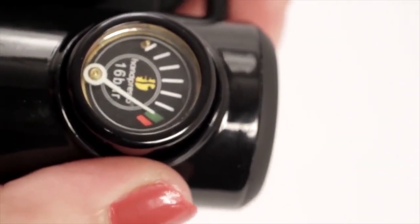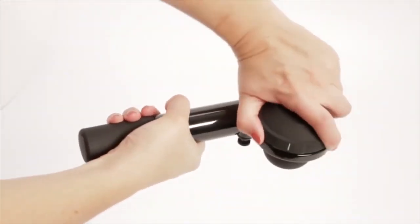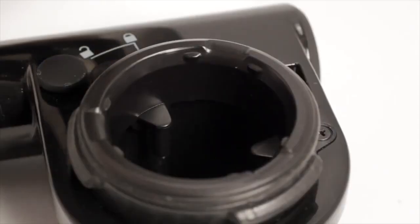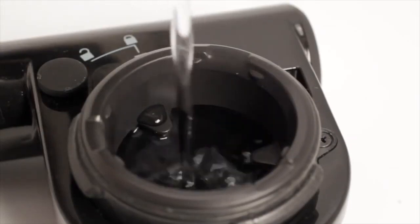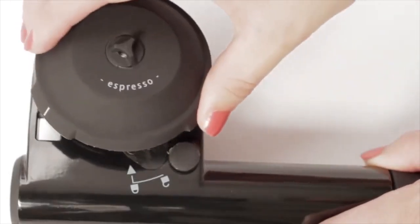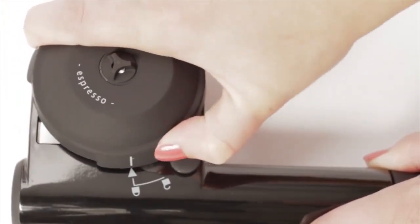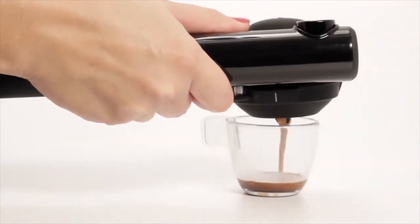This espresso machine is available in three different color options and is backed by a 2-year warranty against any kind of manufacturing defects. The Handpresso Wild Hybrid comes with a 1.5-ounce water reservoir and takes roughly 30 strokes to build up the pressure needed after you have added the water. If you are looking for the best manual espresso machine that offers no-fuss brewing, the Handpresso Wild Hybrid is definitely worth a second look.